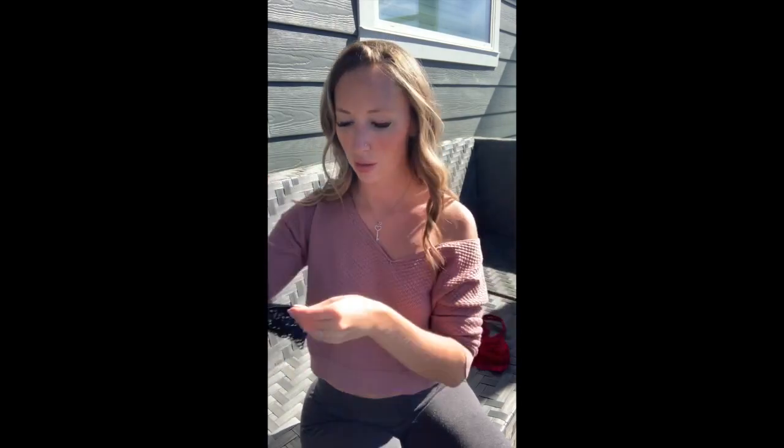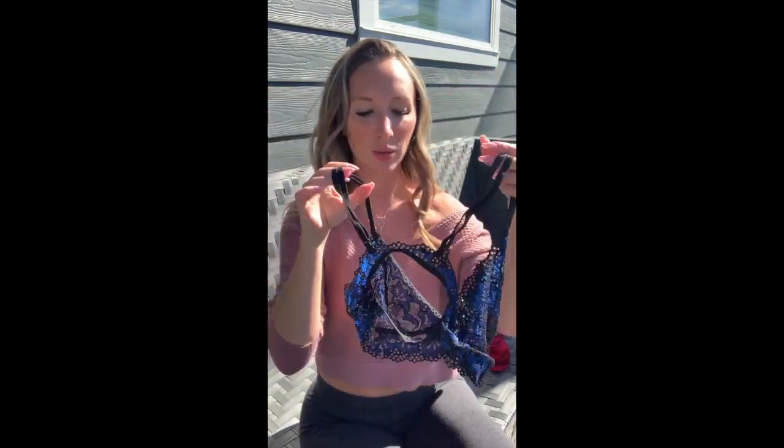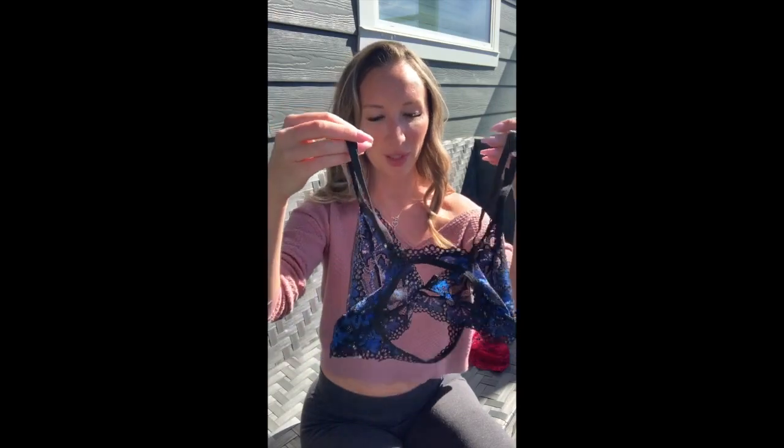Next up we have a two-piece set, black and blue lace. The bottom and the top are both lace and see-through, with a little peep hole on the back. This one does not have any eye hooks on the back, so there's no adjusting there — though the straps are adjustable. Everything I bought is size small. One thing to mention: Shein has no return policy, so whether you like it or not, you're stuck with it.